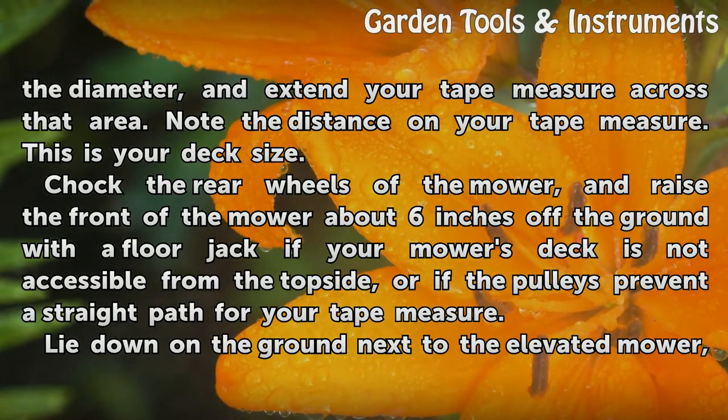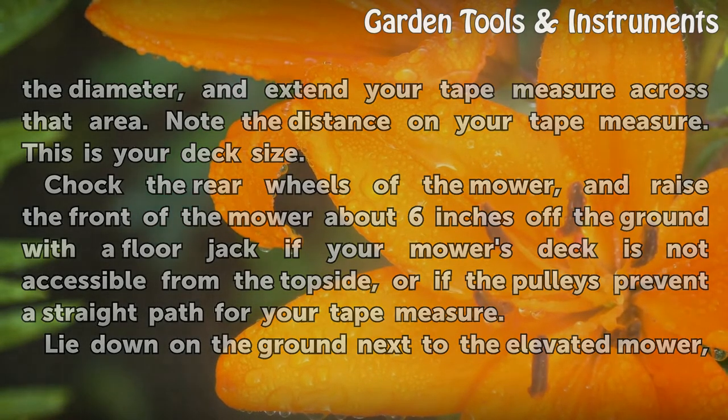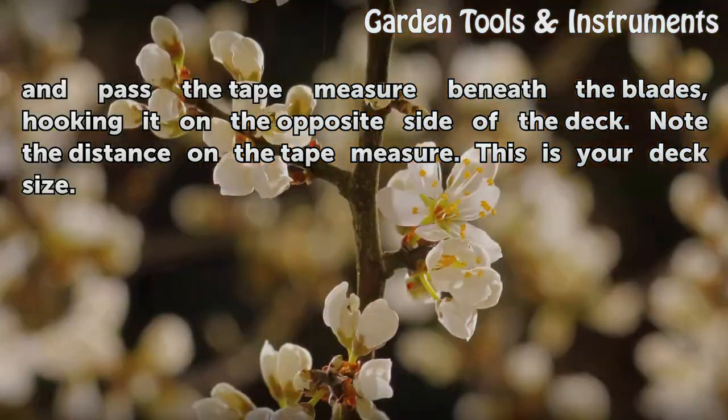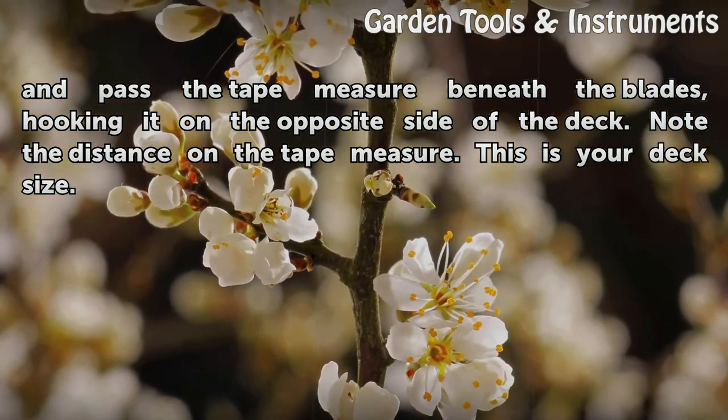Chock the rear wheels of the mower, and raise the front of the mower about 6 inches off the ground with a floor jack if your mower's deck is not accessible from the top side, or if the pulleys prevent a straight path for your tape measure. Lie down on the ground next to the elevated mower, and pass the tape measure beneath the blades, hooking it on the opposite side of the deck. Note the distance on the tape measure — this is your deck size.